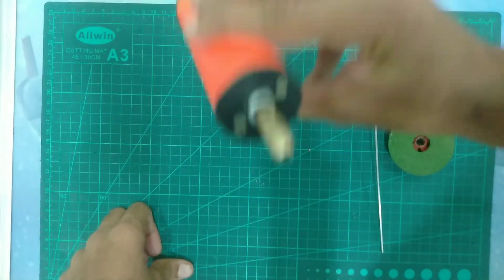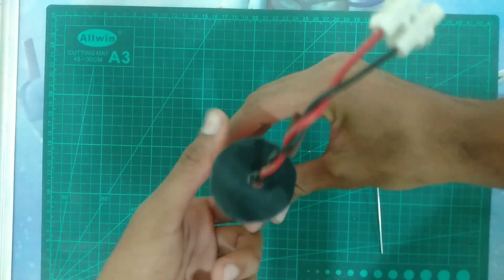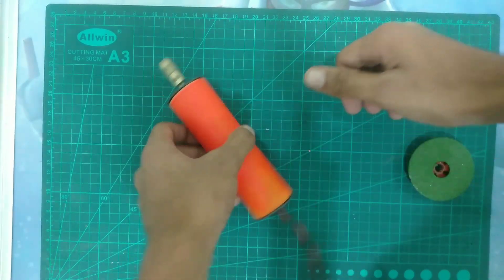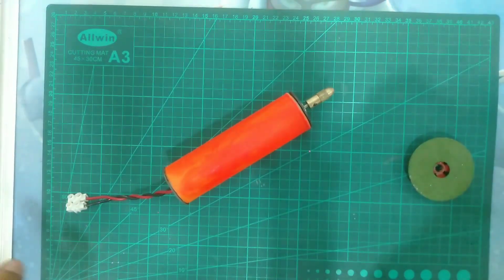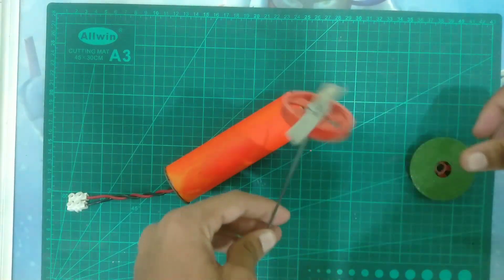Our project is completely ready. I have attached one 775 DC motor drill chuck on it and attached the wire setback. You can see our project looks great, and here I have made two blades — one for the blender and one for the grinder.